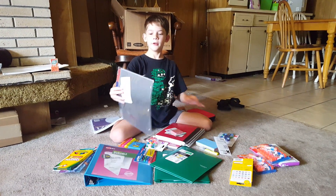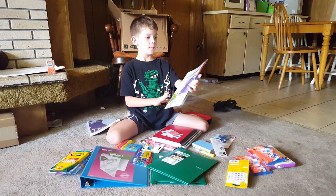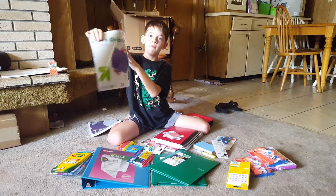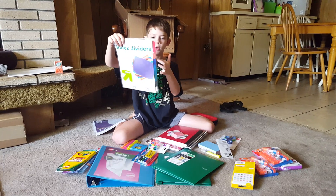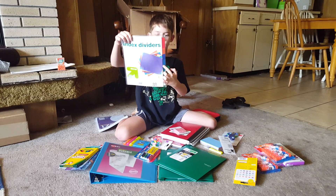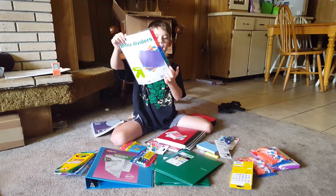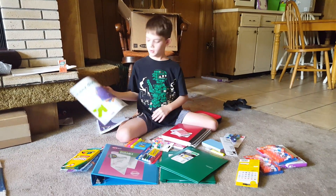I have letter index dividers — it is an eight pack. It comes in red, a slightly lighter shade of red, blue or purple — I have no idea. Whatever. Blue, red, a slightly different red, blue, a slightly different blue, I can't tell if that's blue or green — green or blue or whatever — black, grayish, and transparent. Phew, I'm done with that.